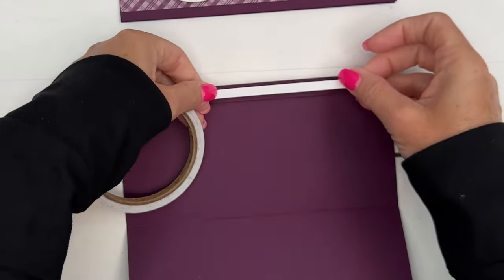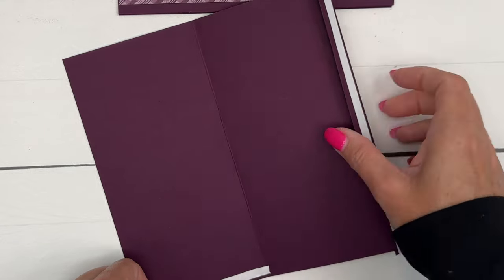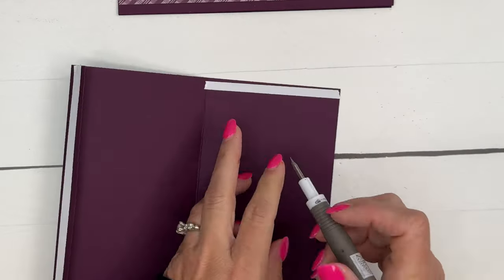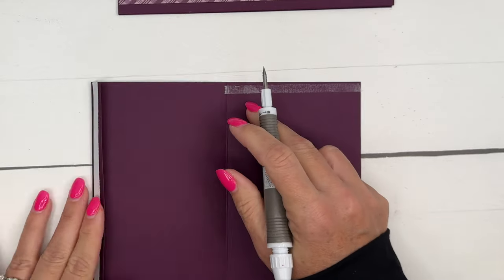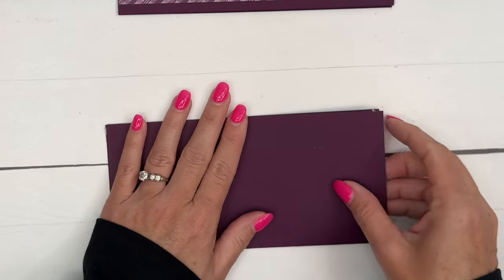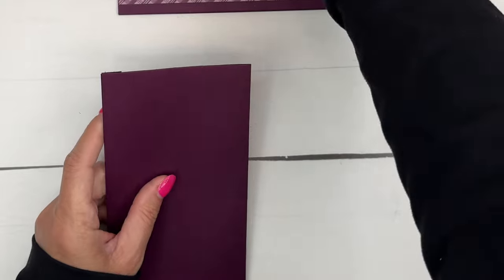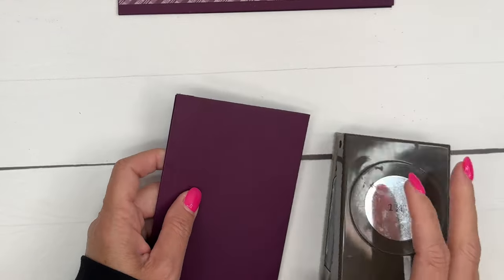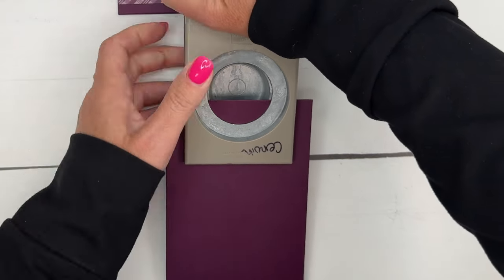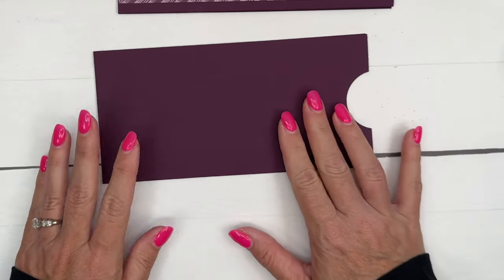On this long edge we're going to put a piece of tear-in tape, and then over here we're going to put one across the bottom as well. We're going to peel that off — it is very very sticky. I'm going to fold over and push in that adhesive in both places, so now we've created kind of an envelope. I'm going to take my circle punch — this is the one and three-fourths inch — and center it to do kind of a half-circle crescent on the open end.